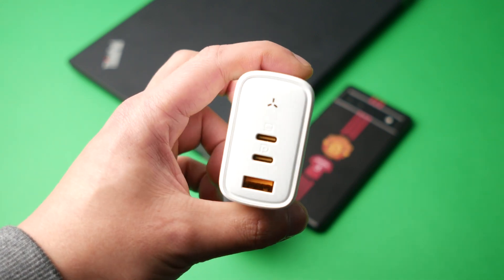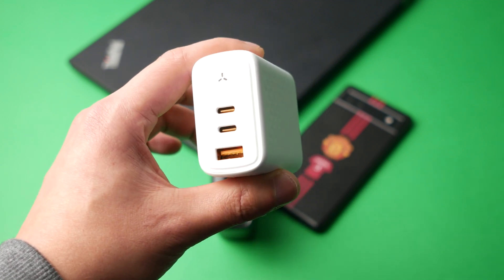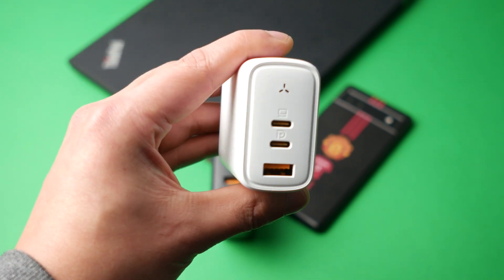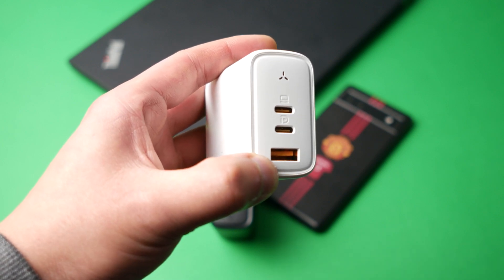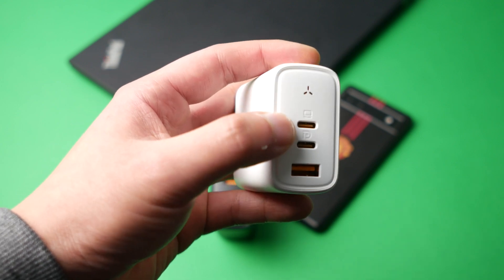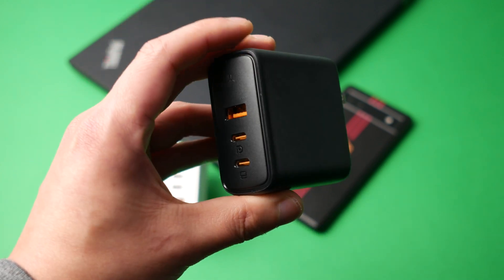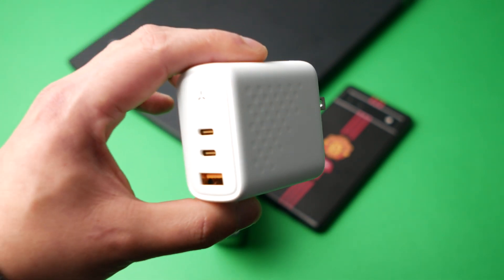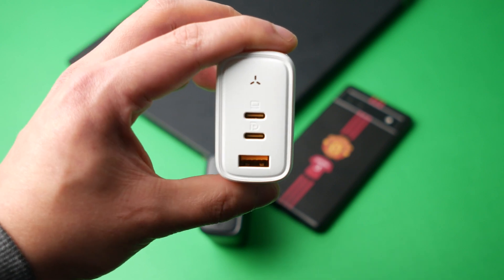The 65 watt charger is currently about $43 USD on Amazon. I would recommend this one because not many devices can actually take 100 watt charging, and it's cheaper. You still get two USB-C ports and a USB-A port, which is enough to charge your phone and laptop at the same time. If you want to charge both at full speed simultaneously, then get the 100 watt, but for most people the 65 watt is the better value. Let me know what you think in the comments, check the link in the description, and I'll see you in the next one.